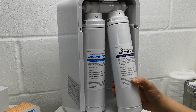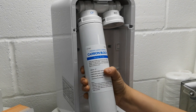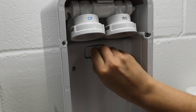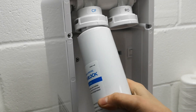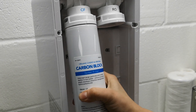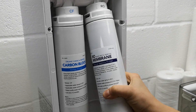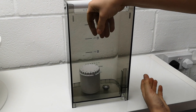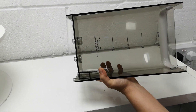We will now show you how to change the filters, which is a simple twist off of the carbon block and the reverse osmosis membrane. The post filter is simply pulled out and pushed back in. The carbon block and membrane twist back on as shown. The sediment filter simply pulls off and a new filter simply pushes back on.